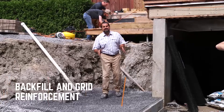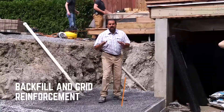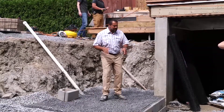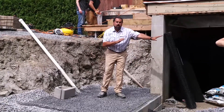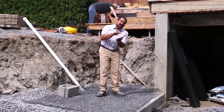Our base course of G-Force block is in, backfilled with densely graded stone and compacted to 98 standard Proctor density. We had to elevate our drain tile to get that water out onto this driveway and eventually off into that drain. We have a four-inch bed of clean stone on top of that densely graded stone.